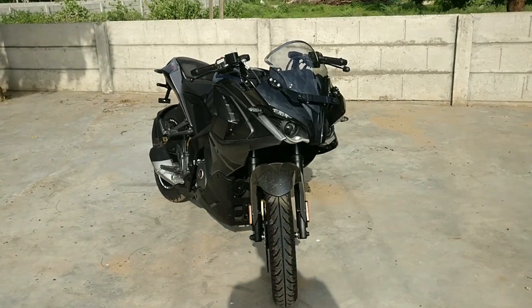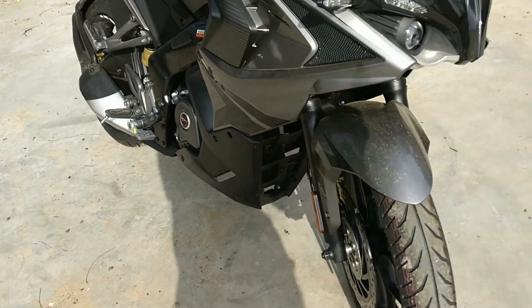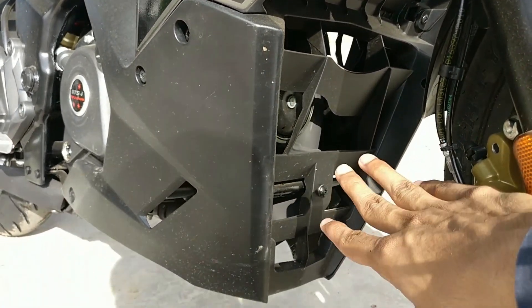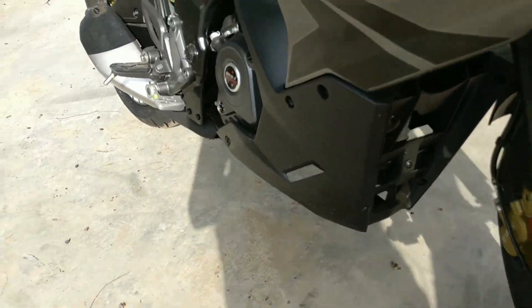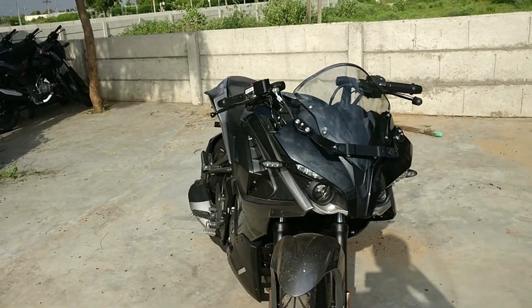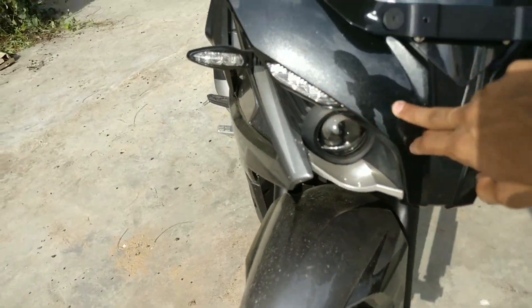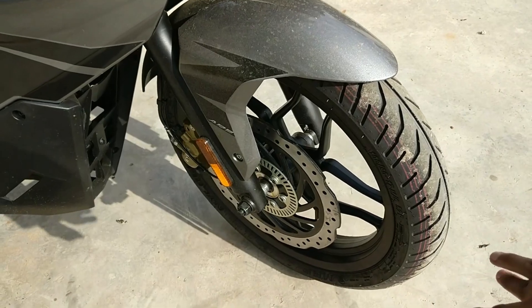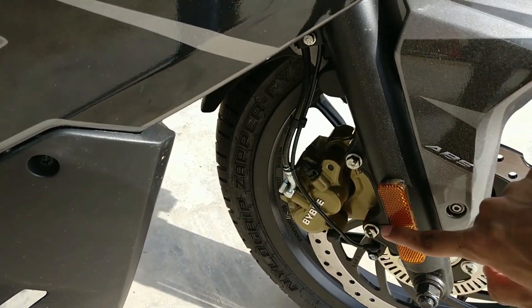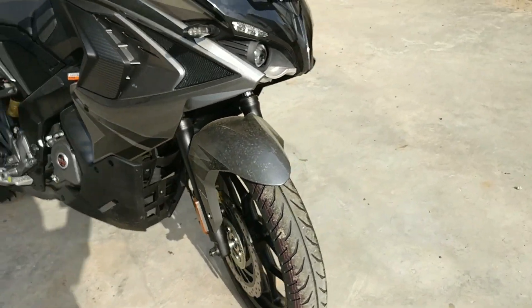In this bike you get dual channel ABS with a catalytic converter, and the exhaust note is very good — refined compared to before. You can see twin projector headlamps, LED indicators, and LED DRL. The front tire section is 100mm, with 600mm discs and ABS bar brake calipers. You get narrow grip tires which offer good road grip, and dual channel ABS which is very good.